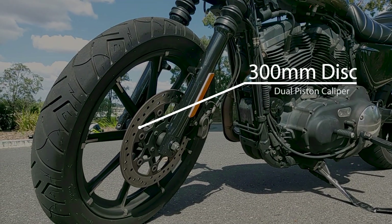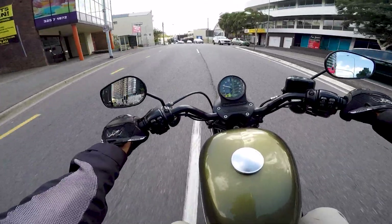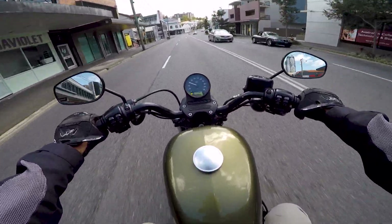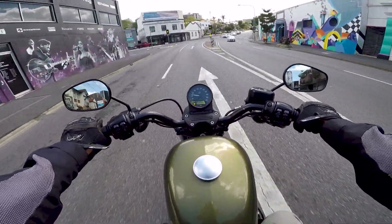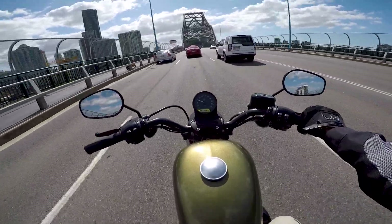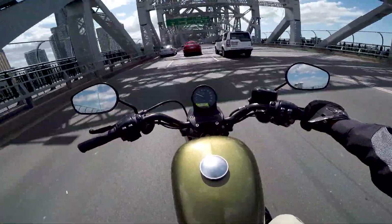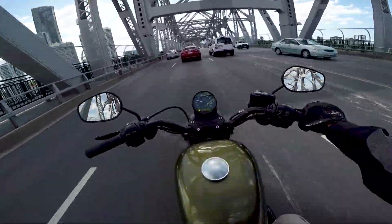The brakes are very confidence-inspiring — there's definitely no fade and they're not mushy, compared to say the MT-07. Let me know what you guys think down below in the comments. Hope you guys enjoyed the video — leave a like, subscribe, and I'll catch you in the next one.